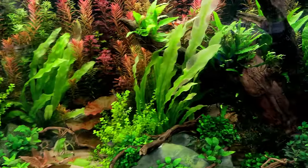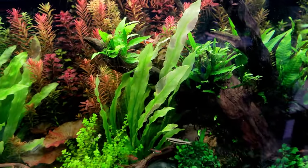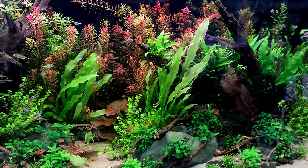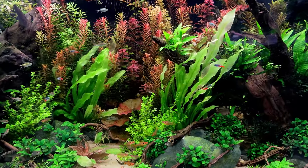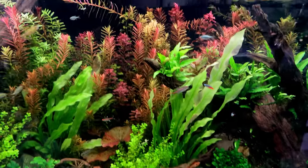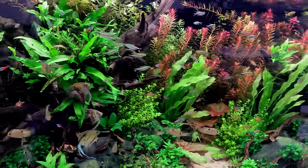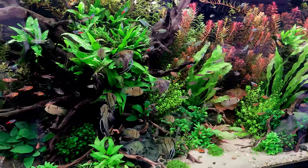The Echinodorus you can see here is looking a little bit sort of drained of nutrients. I think we need to go right in at the base and just stick some root tabs. Echinodorus use nutrients from their area so fast because they have these really thick and elaborate root systems, so you do have to feed them quite heavily. It's not affected any of the other plants around it because they don't need quite as much.